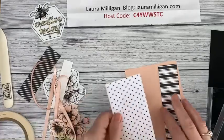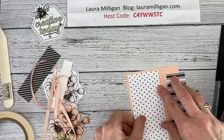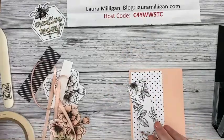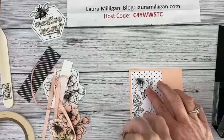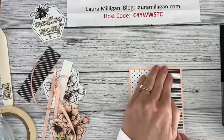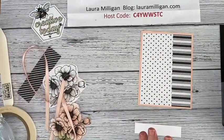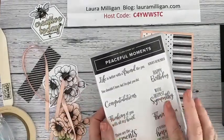I try to time this so that our mail carrier doesn't arrive during this because Charlie loves him. Okay, I'm going to attach this part. I love the stripe and the polka dot together — that's just going to fit right on there. I'm going to do a little stamping and I'm using the Peaceful Moments stamp set. It's a great word set that came out with the poppy set.